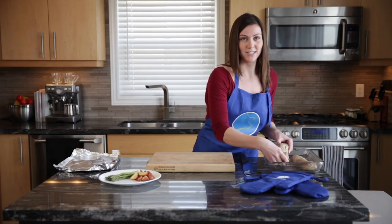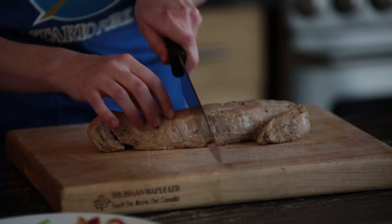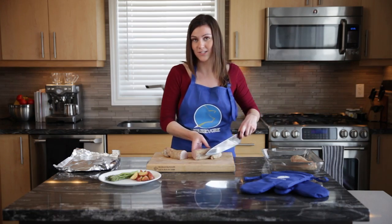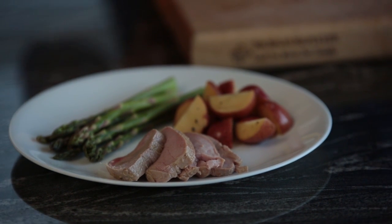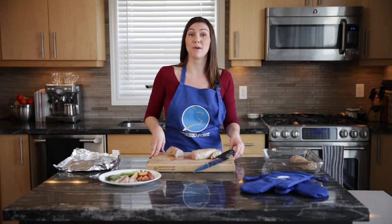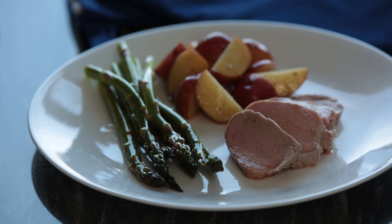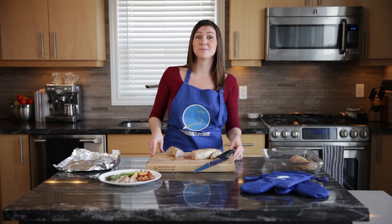Now I'm going to take our delicious pork tenderloin out and start carving it. There we go — you can see the delicious inside. And there you have it: pork tenderloin marinated in maple syrup and peppercorns. Thank you for being here with me today. For these and more delicious recipes, visit ontariopork.com/recipes.